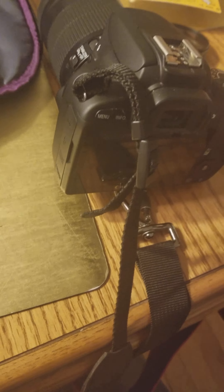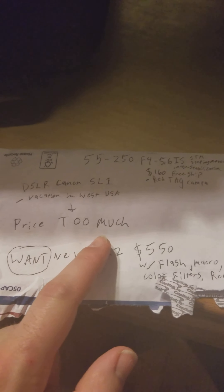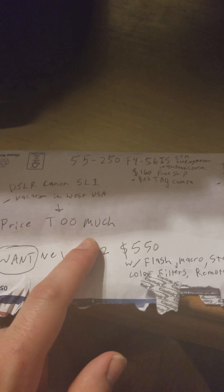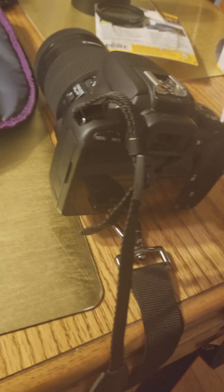So this telephoto lens, 55 to 250 — I really, really like it. For $160 with free shipping, you can't really go wrong.